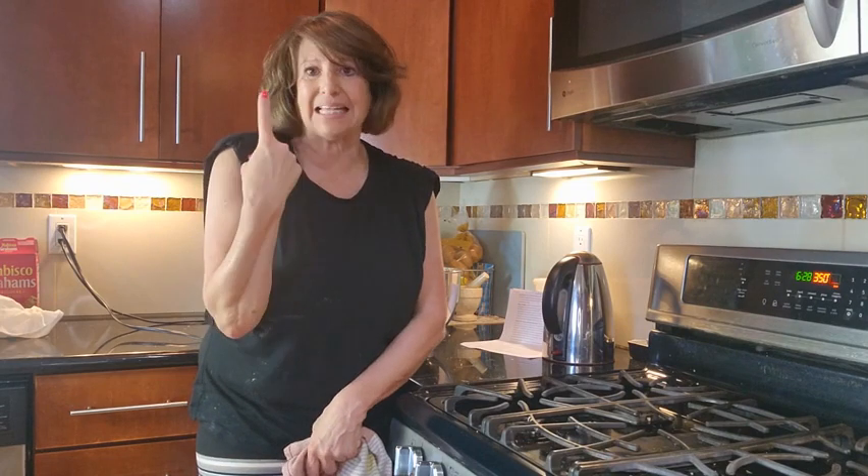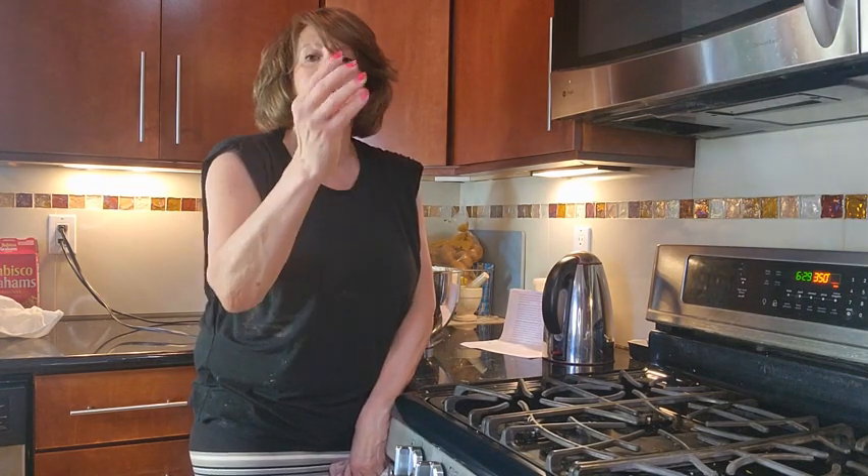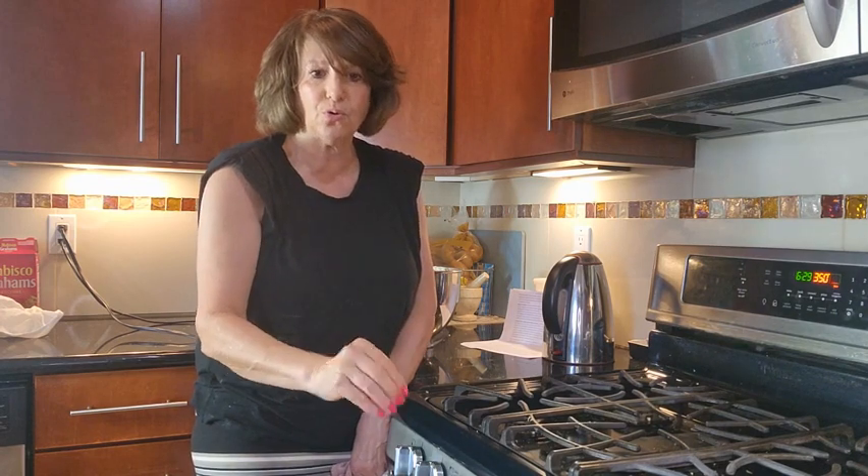You do want to check your cheesecakes — make sure they're not getting brown. If they are, you need to put a little foil on top. That's just in case; I don't know how your oven works versus my oven. We're then going to turn the oven off in one hour and let it sit. The oven will cool, the cheesecake will cool, and there will be no cracks on top of our cheesecake.